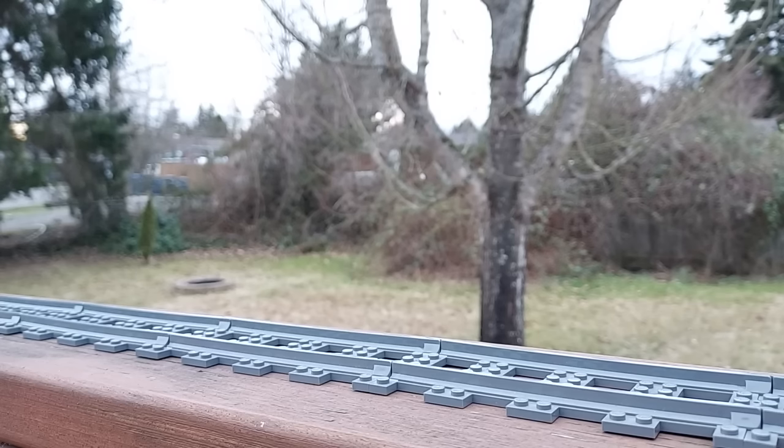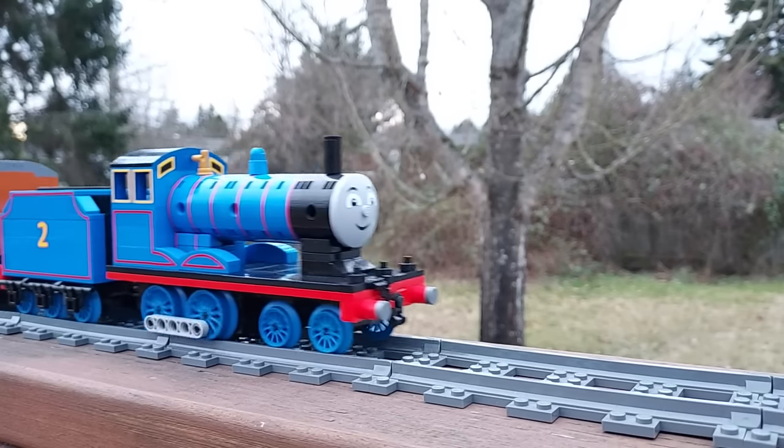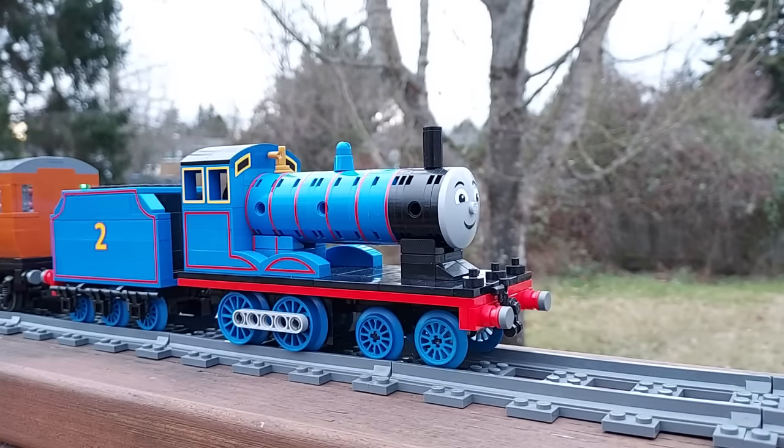Here's the one you've been waiting for! This number two blue engine has definitely been the most requested model in the comments. I'm proud to present my LEGO Edward.